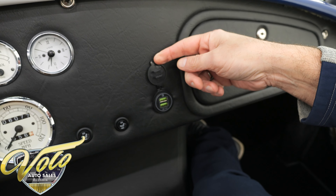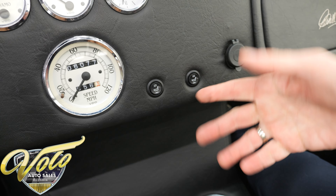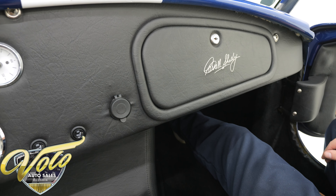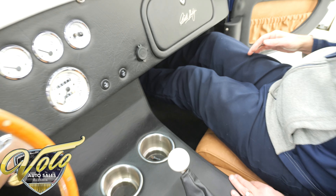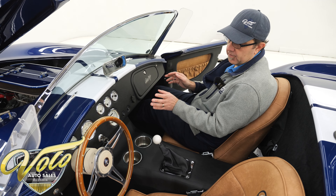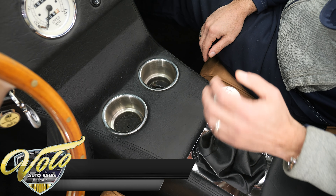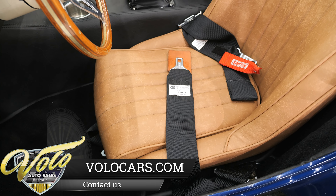It has a 12-volt receptacle and USB ports to plug in your phone. Heated seats — you don't have a heater, but you can keep your buns warm. There's a locking glove box door — you can probably put a set of gloves in there, that's about it. This is all upholstered real nicely. The footwell is wider, which means they can space out the pedals. Some of these, you literally have to pick what shoes you wear when you drive a Cobra because you're hitting the other pedals. Center console is nice and wide with cup holders and a four-speed shifter.